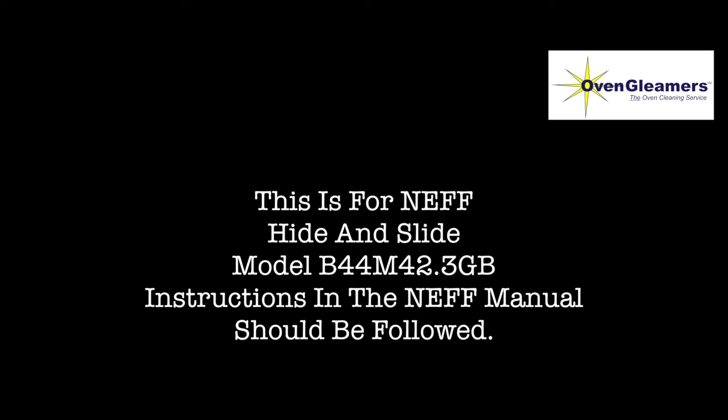There are different models of this hide and slide and they're not all exactly the same. This is the cheapest model — I've paid £500 for it. There are more expensive ones in the range that have a different way of taking the door off, but the principles are the same: you're basically locking twice. If you can get hold of the manual and have a look at it, that's going to help you take it apart.